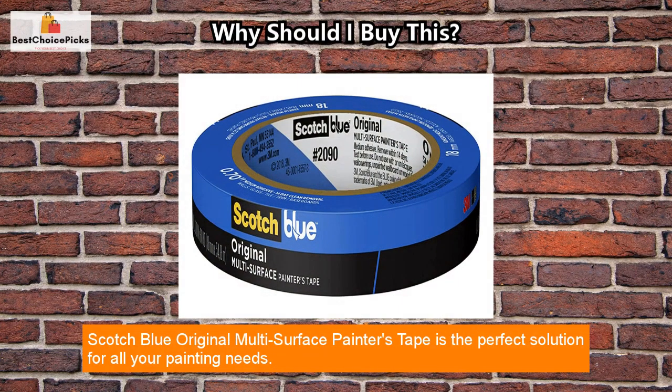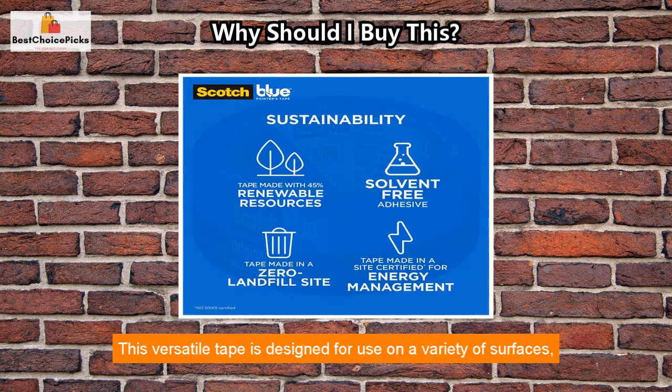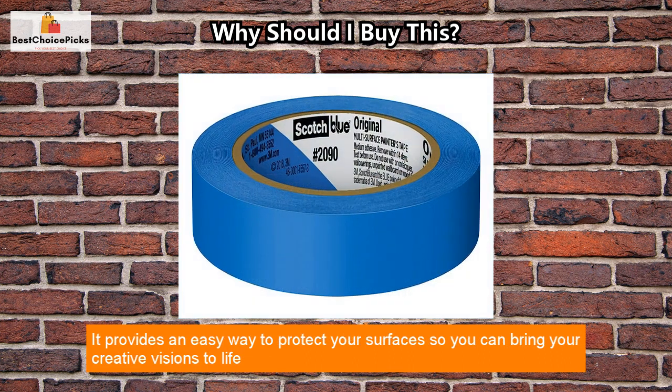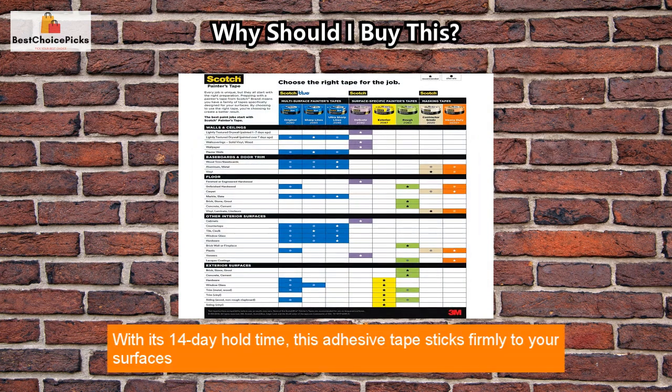Scotch Blue Original Multi-Surface Painters Tape is the perfect solution for all your painting needs. This versatile tape is designed for use on a variety of surfaces including smooth or lightly textured walls, trim, baseboards, tile, and glass. It provides an easy way to protect your surfaces so you can bring your creative visions to life without having to worry about damaging them.